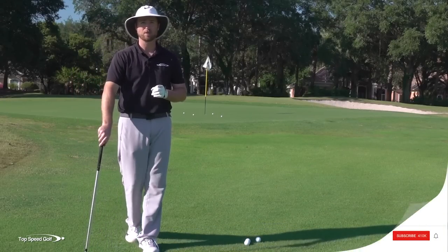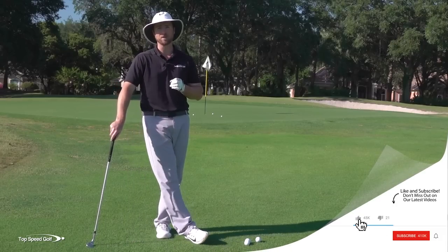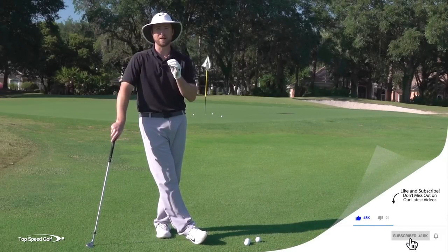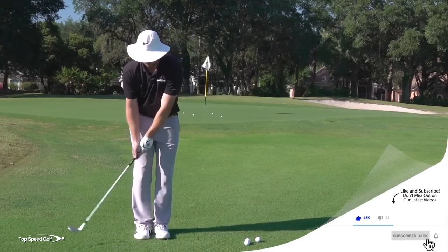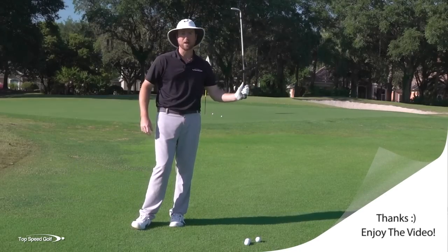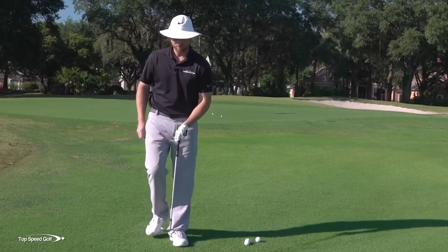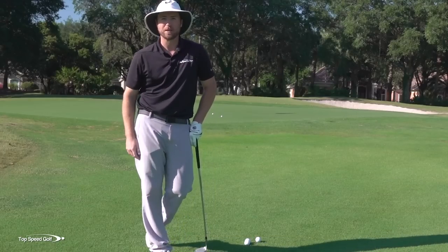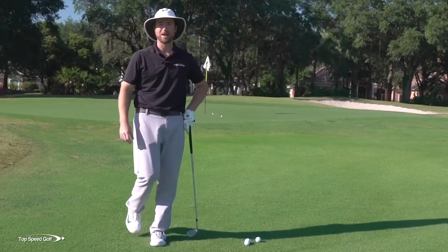There are a couple things I'm going to go over in this video. I'm going to go over what I call the front shoulder pivot, and we're going to talk about how to get absolutely laser dialed in on your low point. You'll notice all those shots looked like I was barely just brushing the grass, and I had an open-face 60-degree wedge, but they're coming out low with a lot of spin. I want to share with you the secrets on how to make that happen.